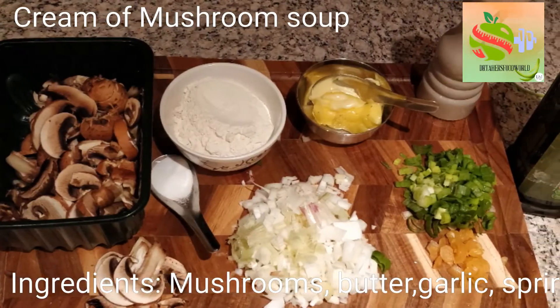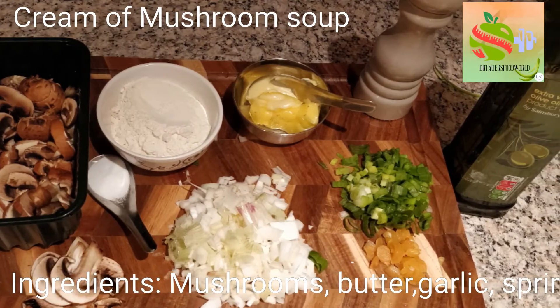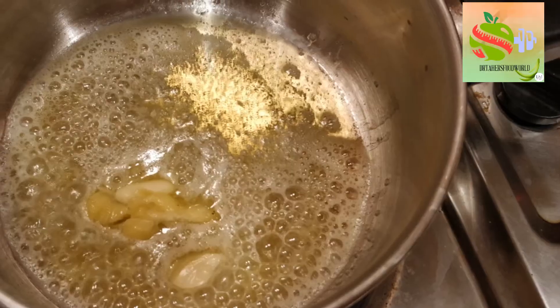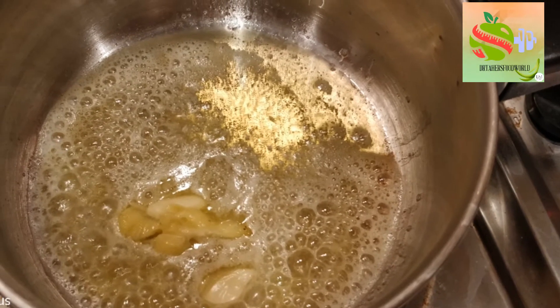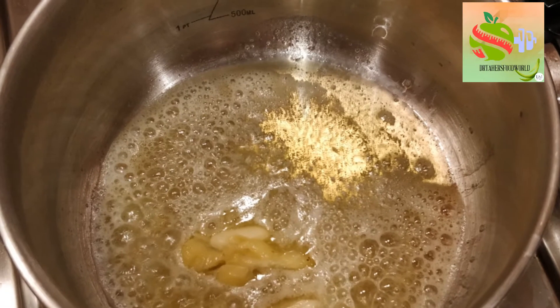Hello guys, this is Dr. Tahir and I'm going to show you how to make cream of mushroom soup, for which we need mushrooms, plain flour, butter, pepper, onions, garlic, and some salt. In a saucepan I've taken a mix of butter and olive oil, heating them together.